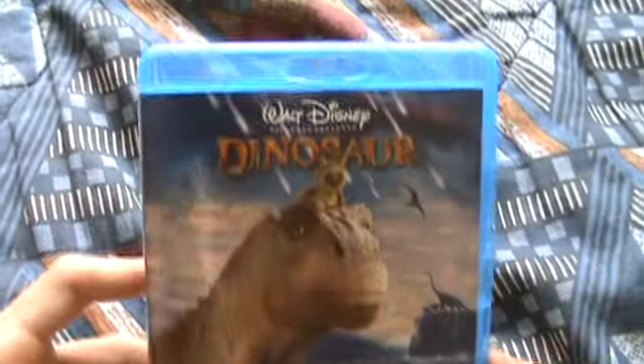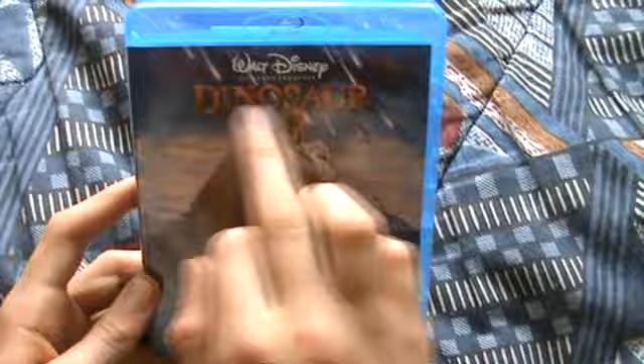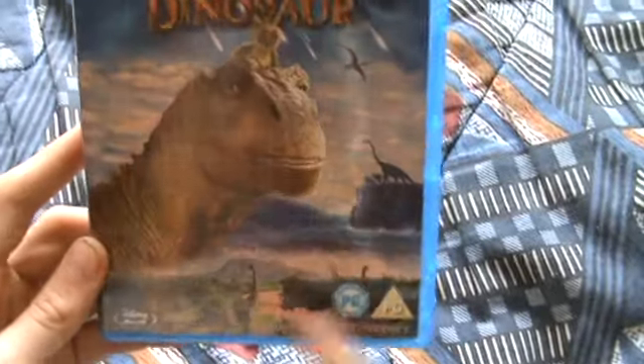So yeah, there is the front. Really nice artwork, it looks really really nice. I've never seen this film as well guys. But yeah, Dinosaur — there's a dinosaur there and some more dinosaurs.